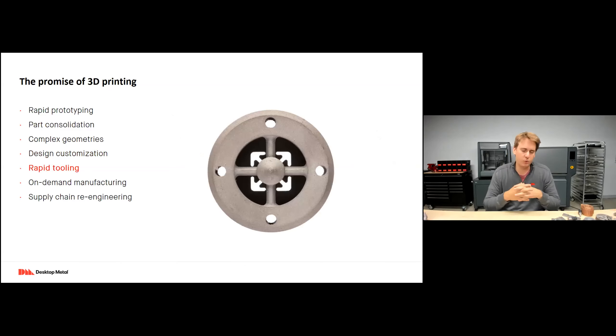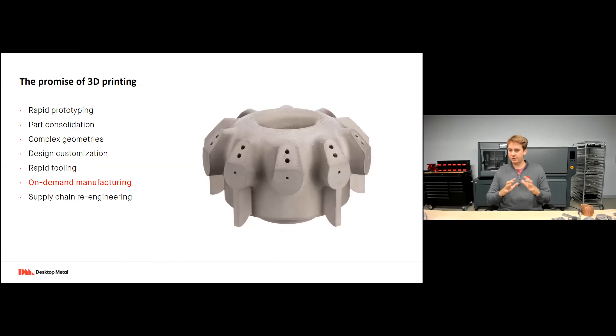Rapid tooling: tooling is generally some of the most expensive and longest lead time components to create. The ability to actually print your tooling is generating a lot of interest — things like extrusion dies, injection mold cores, sheet metal tooling. Those parts are generally produced in low volume, so there are huge advantages to printing them, especially when working with harder-to-machine steels like H13 tool steel or 4140 steel, which have low cutting rates and very high tool wear.